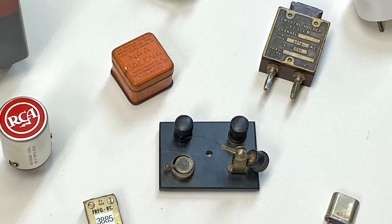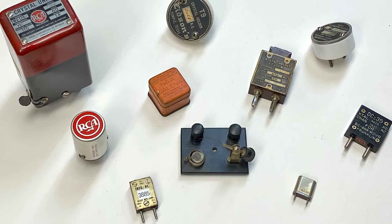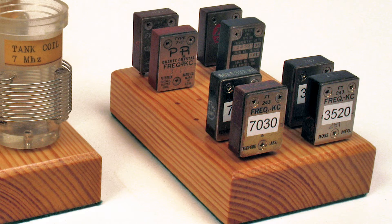Since the early days of amateur radio, crystals have been the primary method of obtaining oscillator frequency control. Manufactured in various types and case styles, they were the go-to method until the advent of variable frequency oscillators.